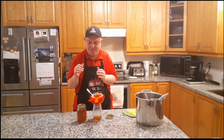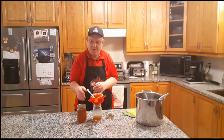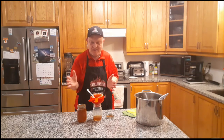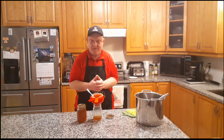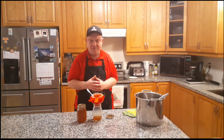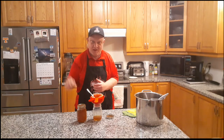Okay guys, this is the final product of the maple syrup. It's a half a liter, and there's a little bit more left in the other jar — that's the final outcome of the sap, the maple syrup. Thanks for watching. I'll send you another video later on. Bye for now.